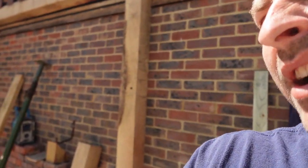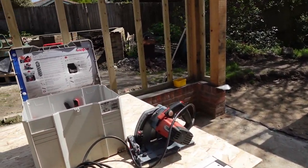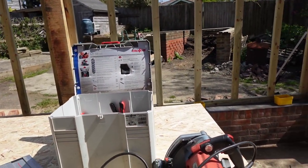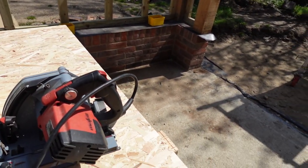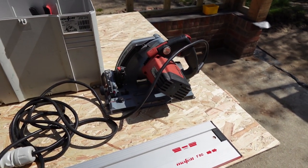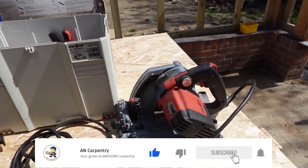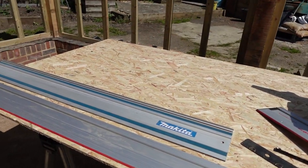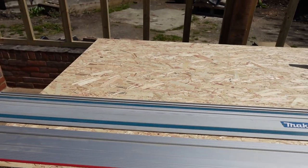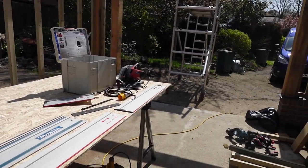Hi everyone, it's Artis from Man Carpenter and Construction Limited. Today I would like to review one of my tools again, which is a Mafell plunge saw MT 55cc. I had it for about a year and a bit now, so I wanted to compare it especially to the Makita SP 6000, which I used to run. I had two of them and wanted to share my thoughts.